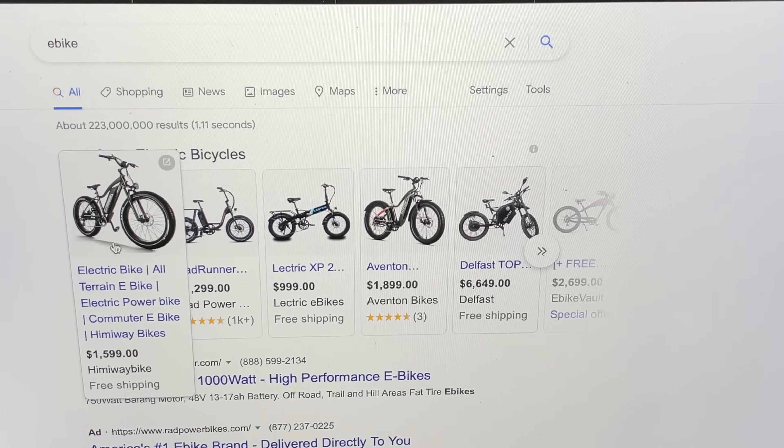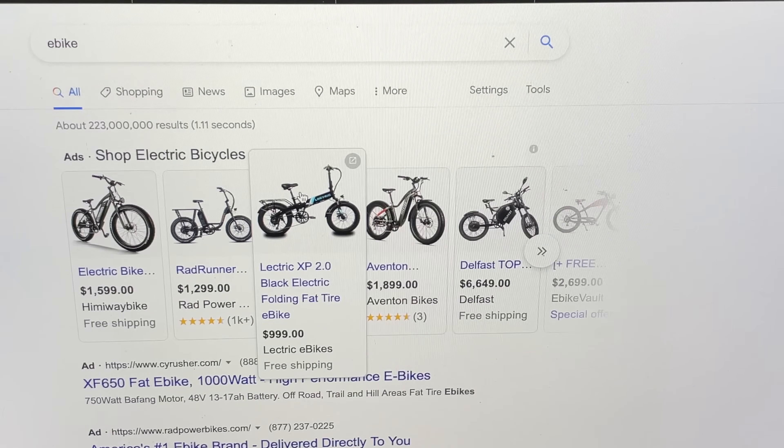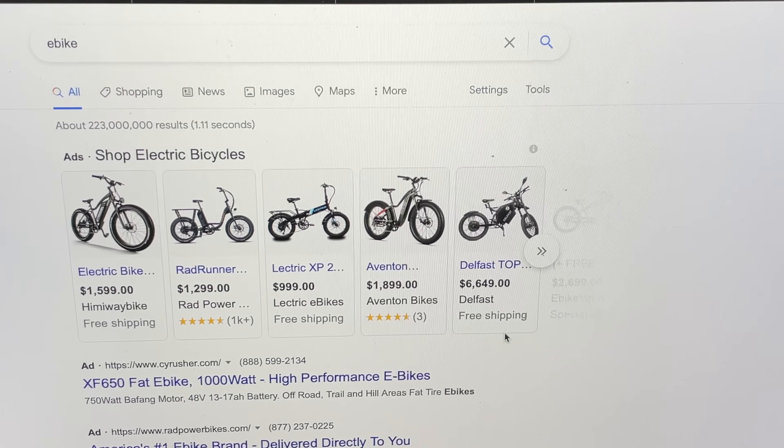Okay, $1,500 for that one, $1,300 for that one, here's one for $1,000 but that looks like a baby one — not a real one. $1,800, $6,000 for this one. Yeah, on second thought I'm not that busy. I guess we're building an e-bike.